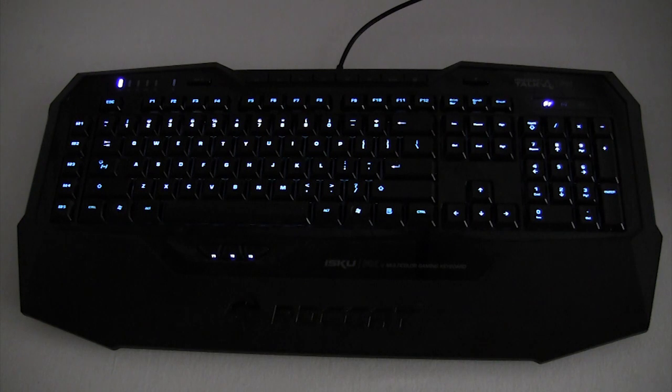We do have an overview of the driver software that comes with this so you can see how easy it is to use. But this is basically it — showing you the lighting effects on Roccat's Isku FX gaming keyboard. If you have any questions, go ahead and leave them in the comments below, and as always, we thank you for watching.